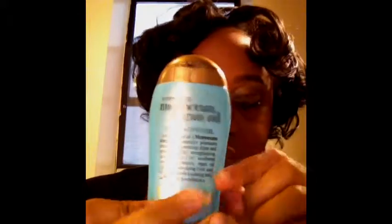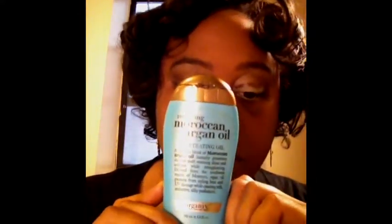Now that my pin curls are out, I'm going to take a little Moroccan Argan oil serum and distribute that throughout my hair, just to give it a nice shine and to make my hair a little easier to work with so I can begin to pull apart the curls easier and really get through the hair.